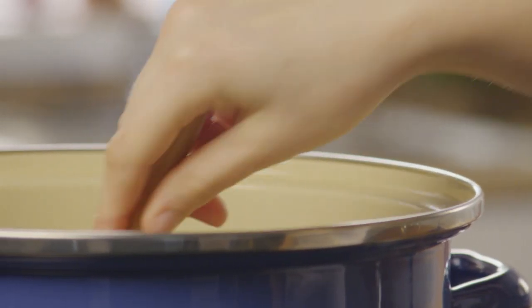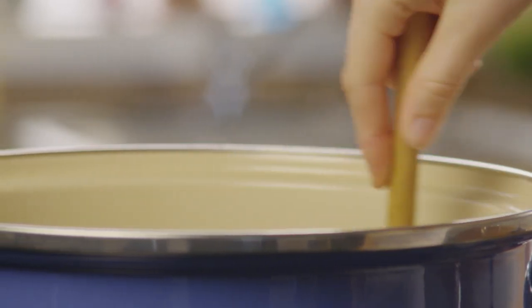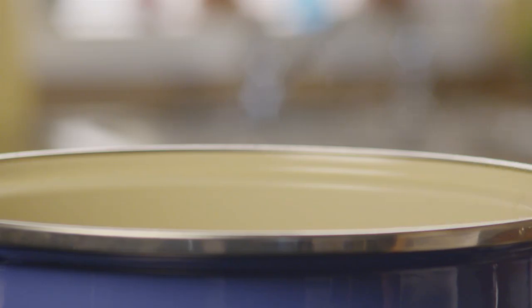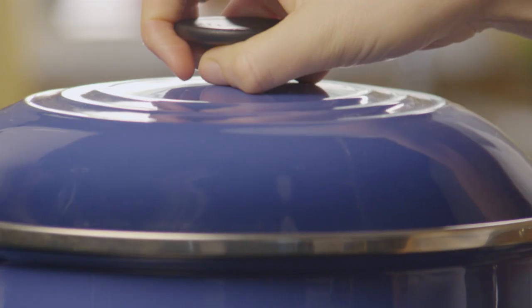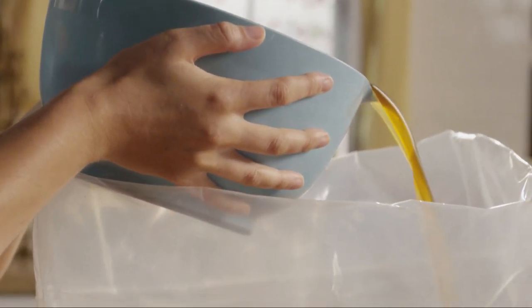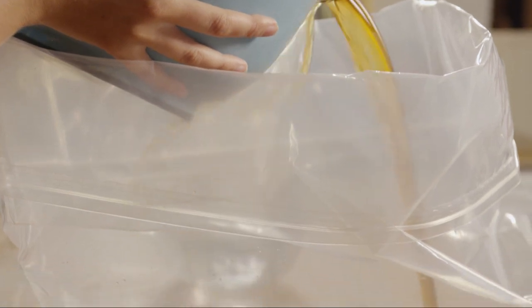Bring the stock pot ingredients to a boil. Continue to stir the liquid frequently to be sure the salt dissolves completely. When the salt's dissolved, remove the stock pot from the heat and let the liquid cool to room temperature. Then pour the cooled broth into a clean five-gallon bucket or brining bag like this one.